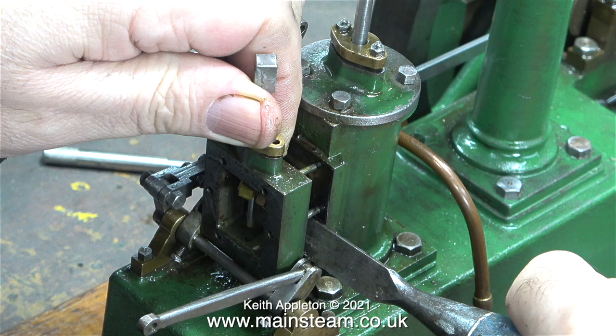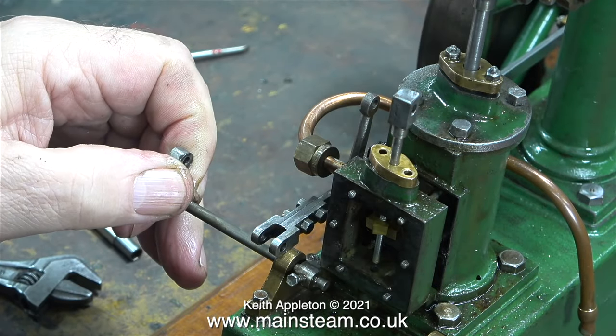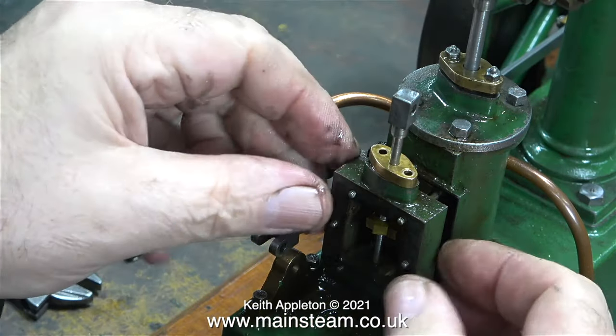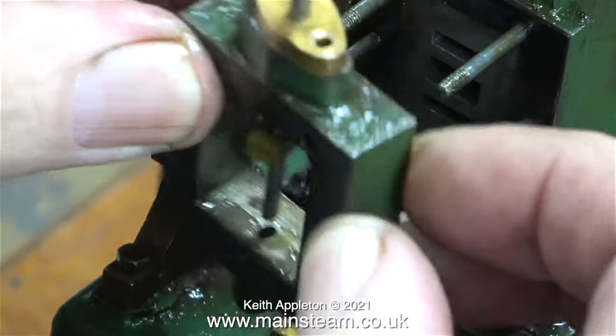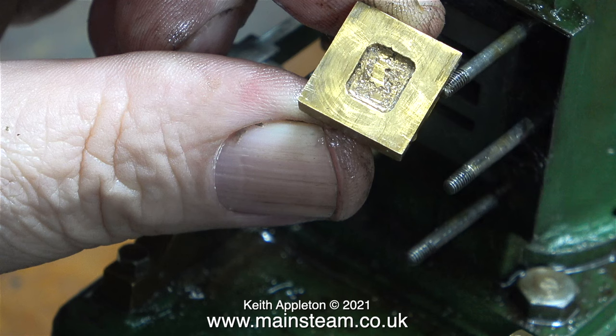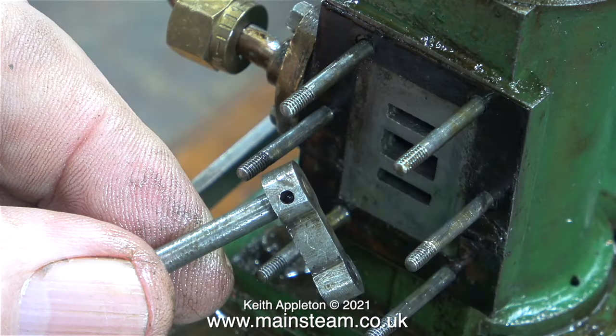This is worth remembering: you can't remove the steam chest on this type of Stuart beam engine with the cross shaft in position. You can remove it if you undo the left-hand gun-metal bearing, which allows the cross shaft to be slid out of the right-hand side bearing — but I need the entire mechanism removing because it needs some work. Here's a close-up with the mechanism out of the way. As you can see, the port face is in quite good condition, which is more than can be said for the valve — the middle part is supposed to be milled out to a certain depth but it's uneven and shallow.